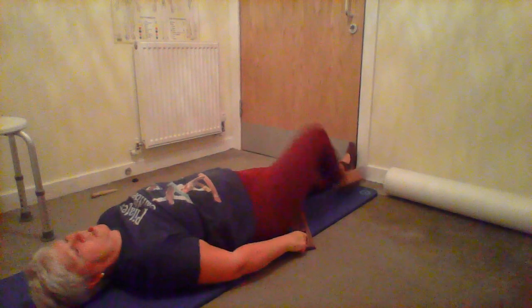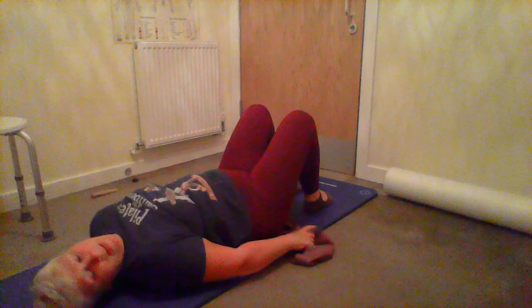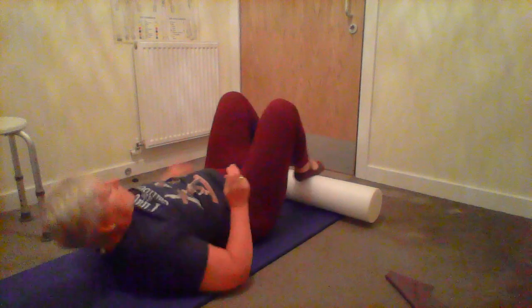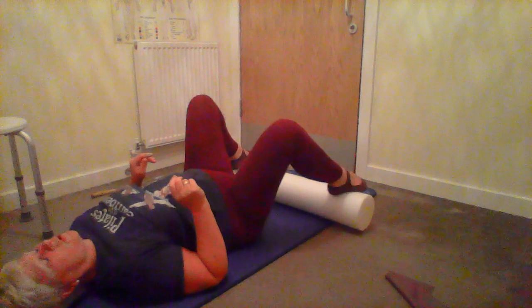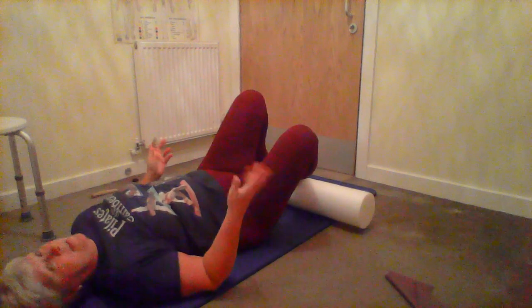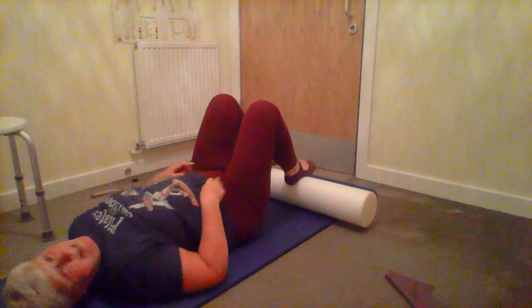Well done - stretch out, it's quite harder than it looks. Then we move on to hip lifts, which is like doing your shoulder bridge. I'm going to use a big round roller for this - you could use a small roller, a block, a pile of books, a small stool, or a pouffe. Put your feet up on whatever you're using, or just the edge of your settee.